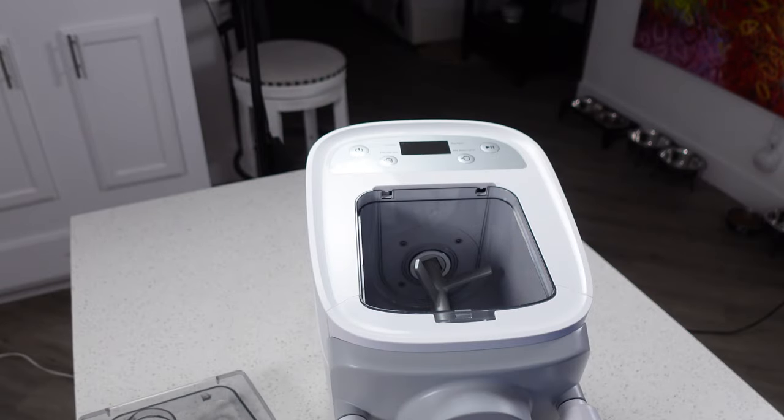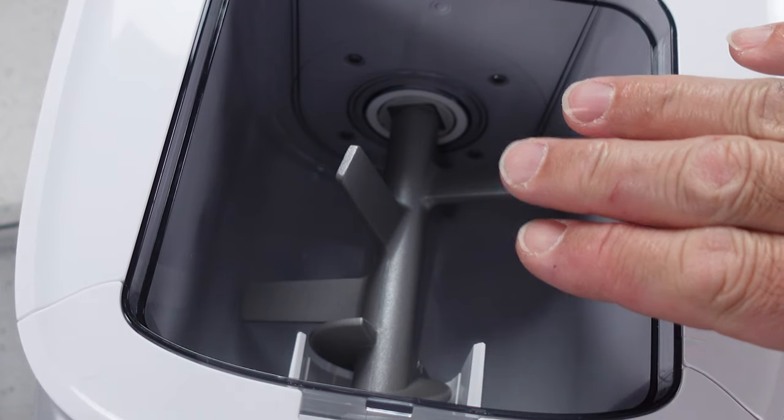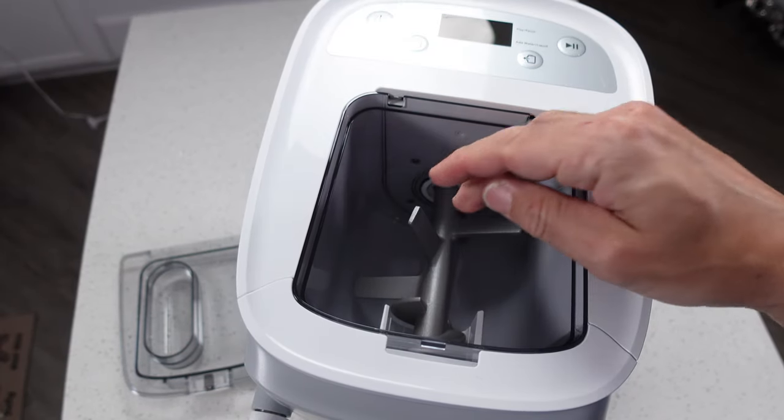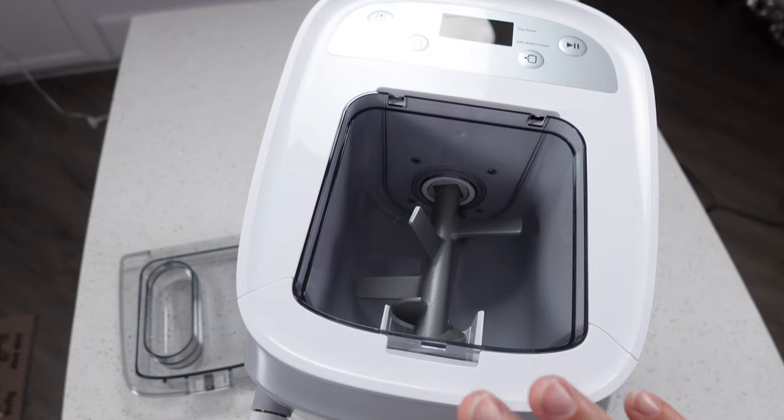Setting that aside, you can see we have our dough bin inside along with our mixing blades. These mixing blades are stuck in here — you can remove them, but you can't remove them with the front of the machine on, so we're going to show you that in just a minute.